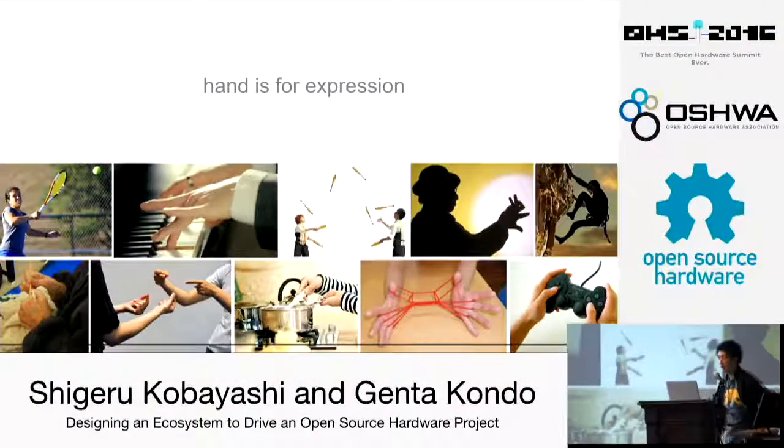What I want to emphasize here is that the hand is not only for physical functionality. Another yet important part of the hand is expression. Imagine your hobby or your favorite pastime — even sports, music, or playing video games — the hand plays the central role. This expression is what I really want to focus on in the Hackberry project.